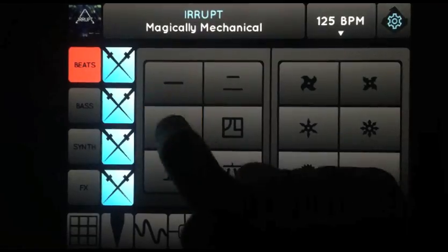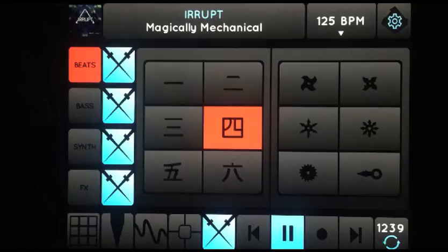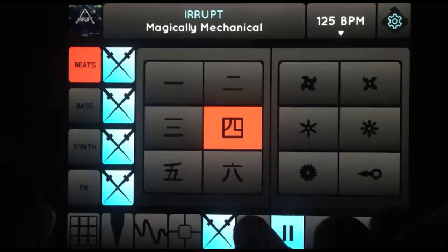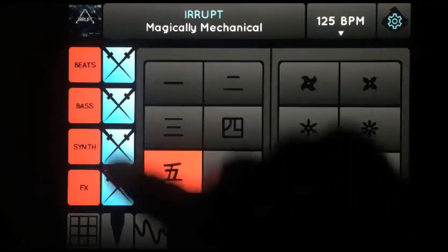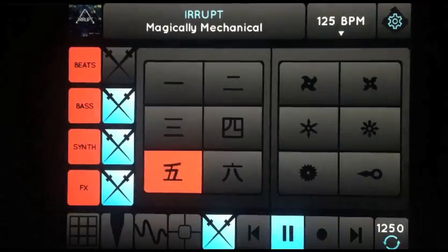A bit more space for this one. Now these two at the bottom let the channels interact with each other in the way they cut in and out. You control which channels are affected by the Colt Cutter with these buttons.